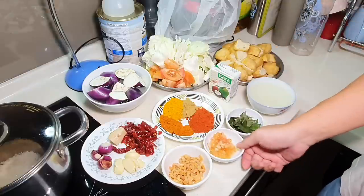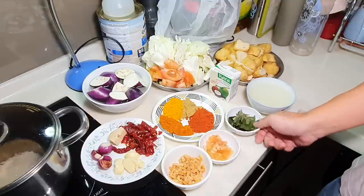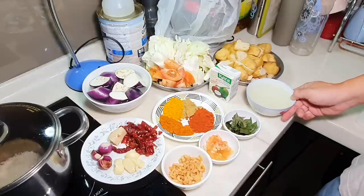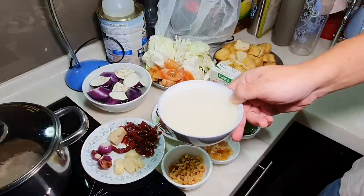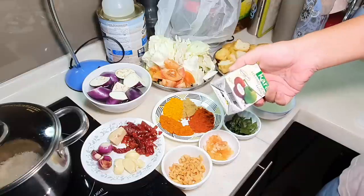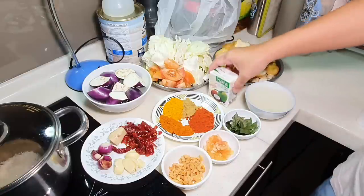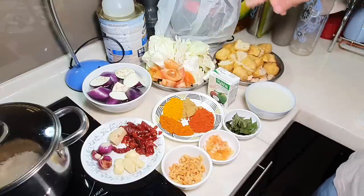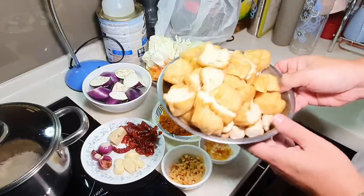I have 1 big tablespoon of chopped tomato, 1 tablespoon of curry leaves, 1 bowl of chicken stock, and of course we need some coconut milk — I'm actually using coconut cream. If you have fresh coconut milk, that's even better. Now let's look at the other ingredients I'm putting in the curry today.